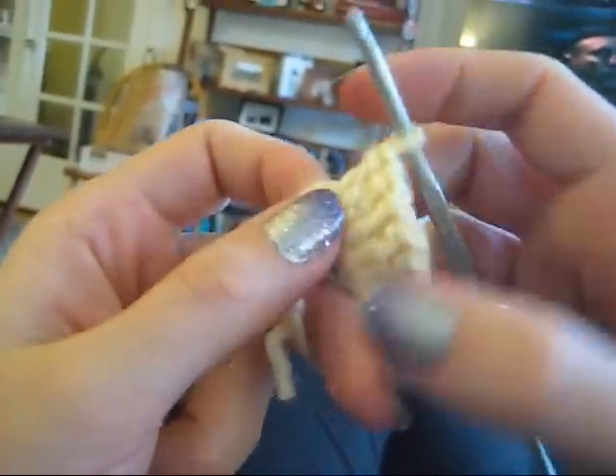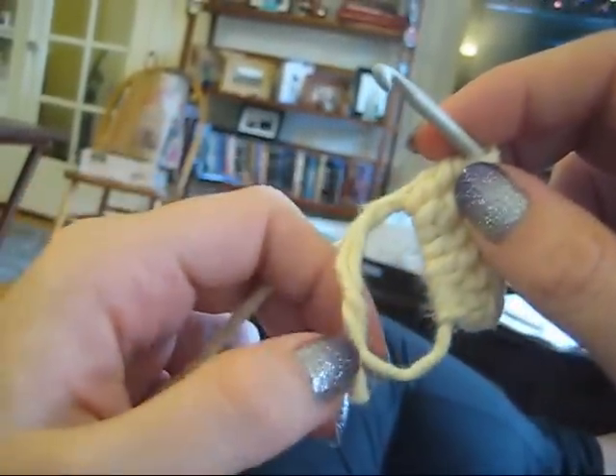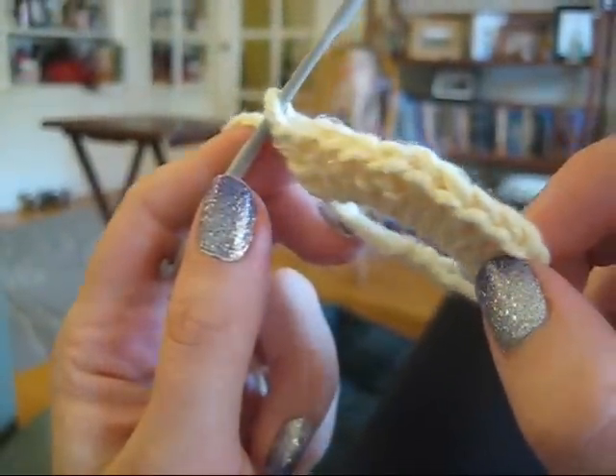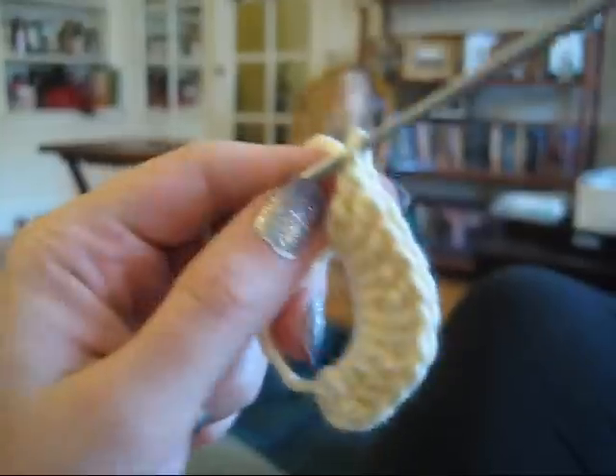So I've done six stitches so far, and you continue going until you've done as many stitches as you need. And once you've completed 10 double crochets, you will get a piece that looks like this.